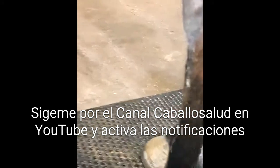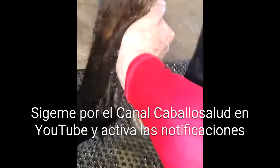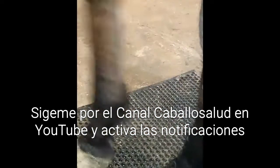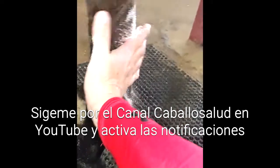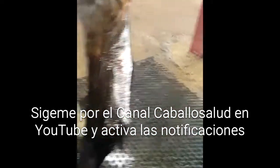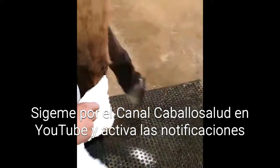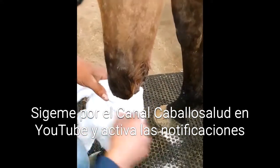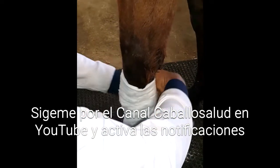Justamente donde puse la inyección de plasma. Le tengo miedo, para qué decir mentira. Se pone azúcar en la mano, y ahora el vendaje — primero algodón.